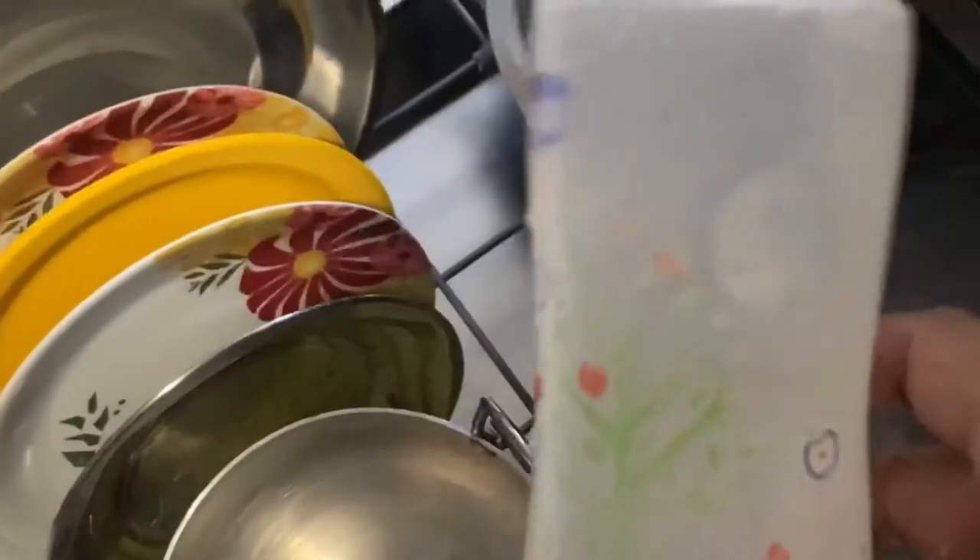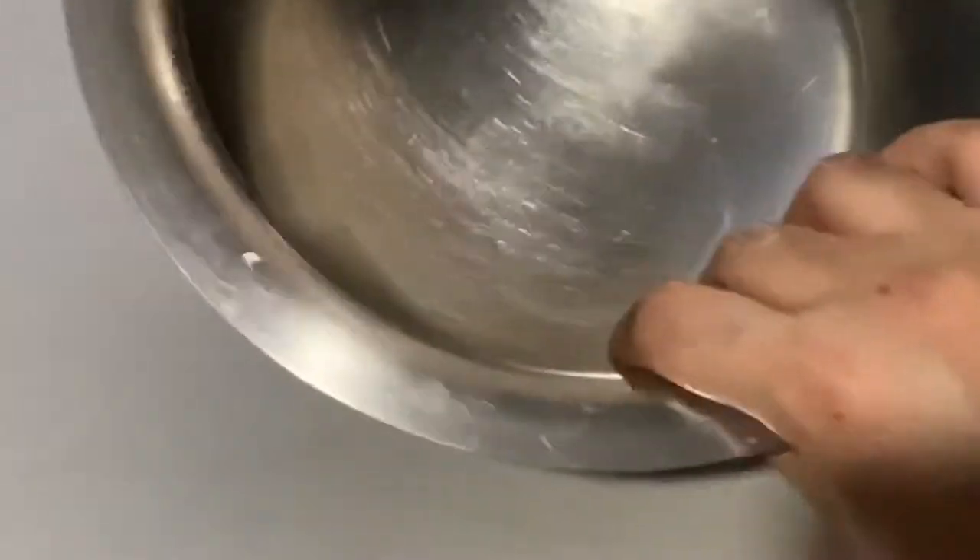This is also clean — I used to see white spots all over it before, but this is clean. This small kurdai is also clean. I can't see any grease, and I'm not getting any kind of smell from this bottle. I store milk in this patila and this is also very clean — I can't feel any dirt or grease.